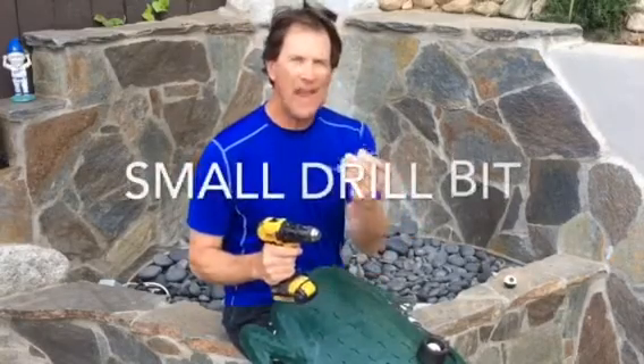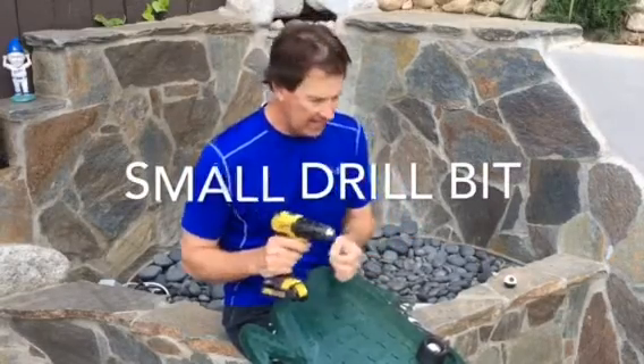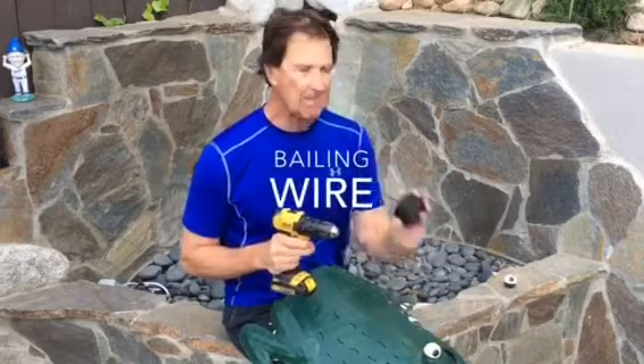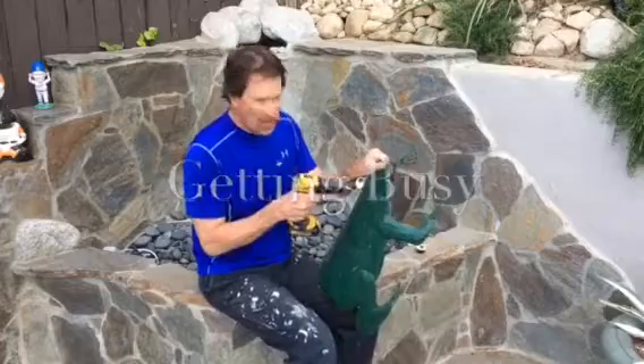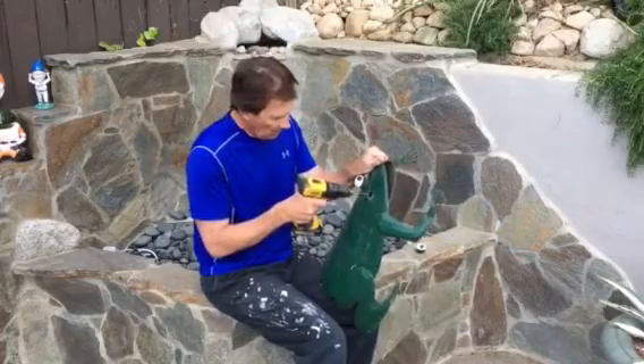So for this project, we're going to need a drill, a very small drill bit, and some baling wire. Alright, so I'm going to drill a few holes around the eyeball here.